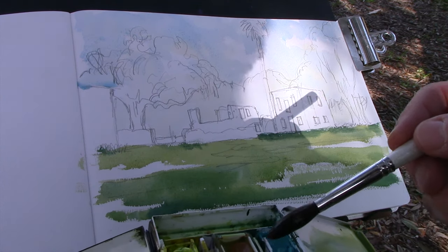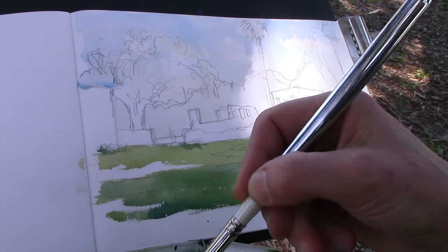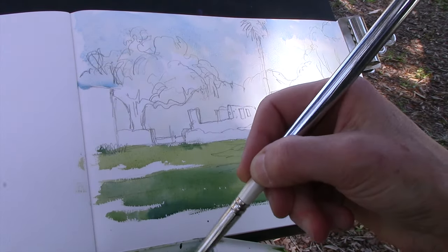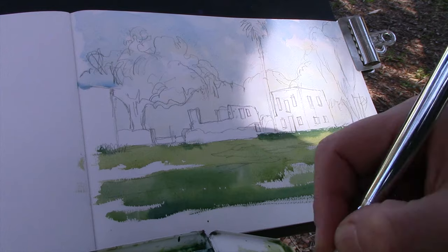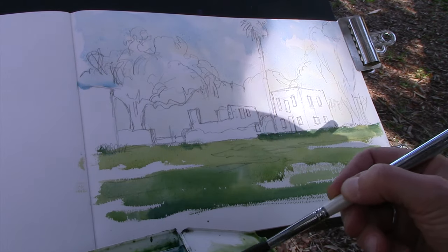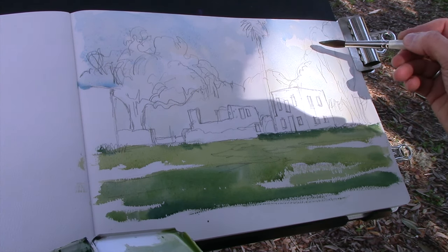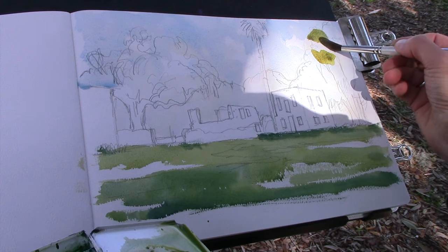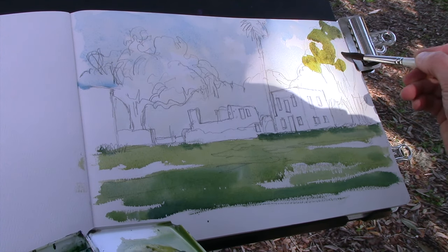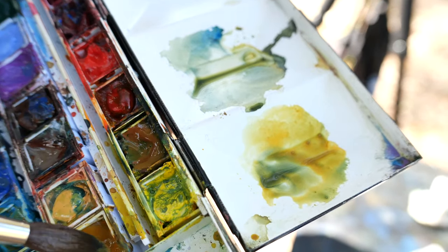I like to treat that background foliage as one big mass. I'm mixing up some color starting with yellow — a little quinacridone gold, a little raw sienna, and a little bit of Prussian blue for the darker greens. I'll start with some yellow and keep the mix very wet so I can work right into it. As I'm painting I'm also thinking about leaving some places where we can see the sky, so I'm not painting it as a solid area but as big shapes, changing the color a little as I go.